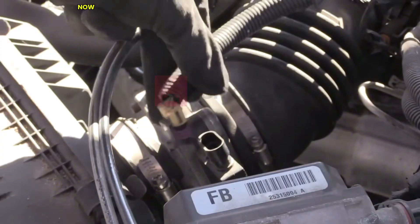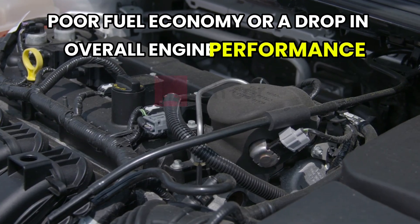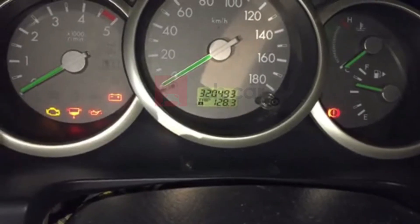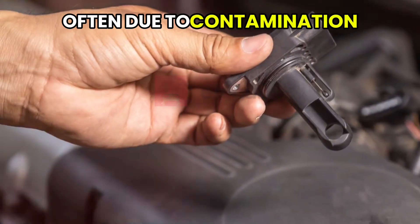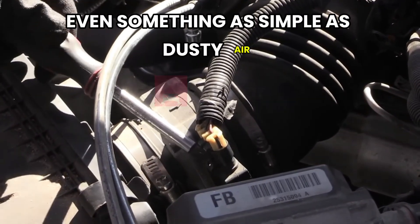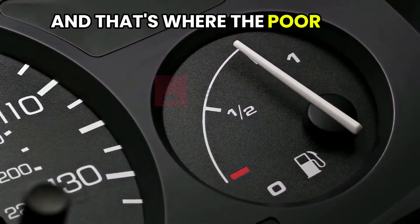How do you know your MAP sensor needs cleaning in the first place? Some of the most common signs include rough idling, sluggish acceleration, poor fuel economy, or a drop in overall engine performance. You might also notice your car hesitating when you press the gas or stalling when coming to a stop. In more advanced cases, the check engine light may come on, and a scan tool could show codes related to air/fuel ratio or manifold pressure. Over time, oil vapors from the PCV system and fuel residue from the intake can coat the MAP sensor. Even dusty air getting past a dirty air filter can leave residue on the sensor's surface, interfering with its ability to send proper readings and messing with the ECU's fuel calculations.